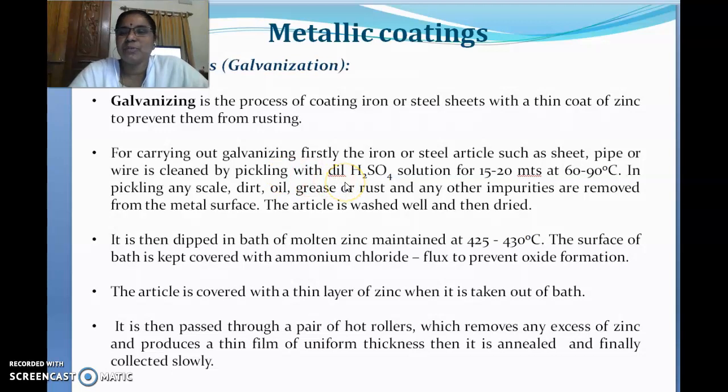This cleaning process is called acid pickling, because the article is dipped in acid. The acid used is dilute sulfuric acid at a maximum concentration of around 40 percent. It must be dipped for around 20 to 50 minutes at a temperature maintained between 60 to 90 degrees centigrade. Acid is a very good cleansing agent — it cleans skin dirt, oil, grease, rust, and any other impurities on the metal, making the article free from all impurities.